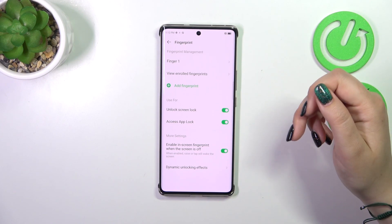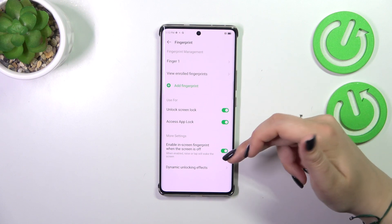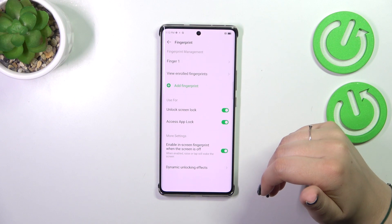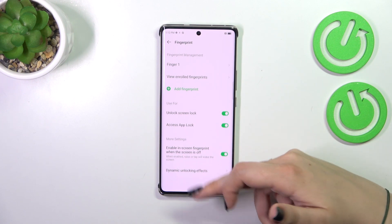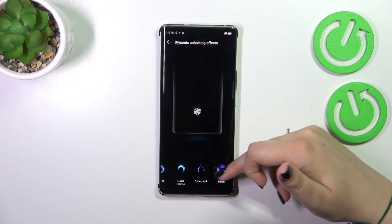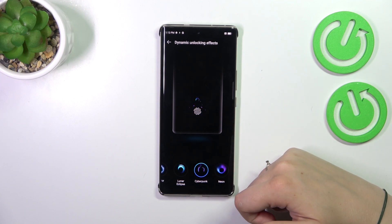Here you can decide what you want to use the fingerprint for. Under More Settings, you can enable the fingerprint sensor when the screen is off, and choose unlocking effects for more personalization. It's up to you which option you want to use.